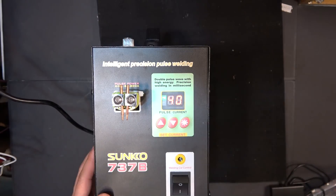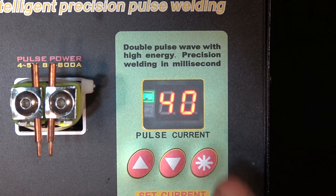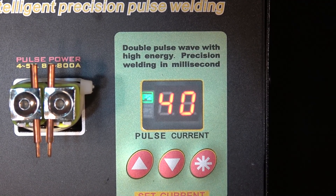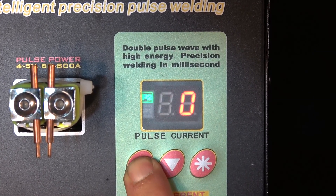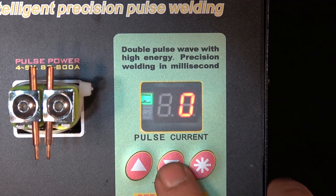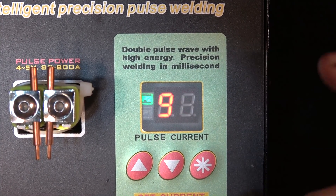Over here you can see the screen of the unit. The number displayed represents the current, but it's not the actual current — it's not 40 amps. It's 40 percent compared to the full current the unit can output. You can adjust it from 50, 60, 70, 80, 90, up to 99. So this number is the percentage of full current, not the current itself. If I put 95, that means 95 percent of full current, not 95 amps.